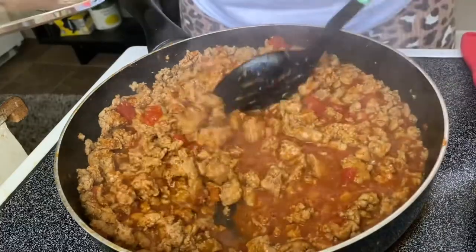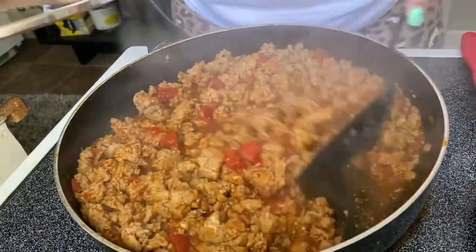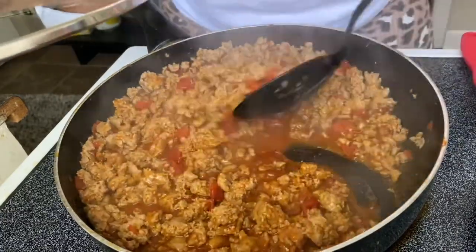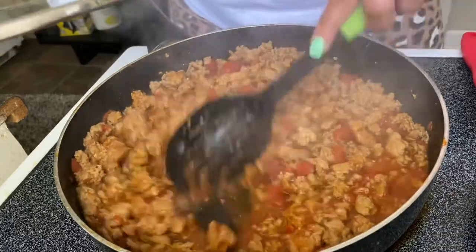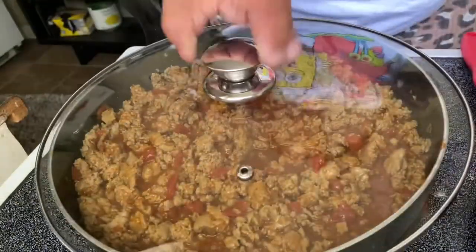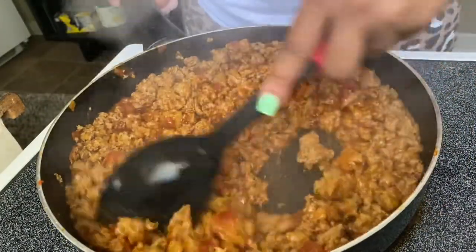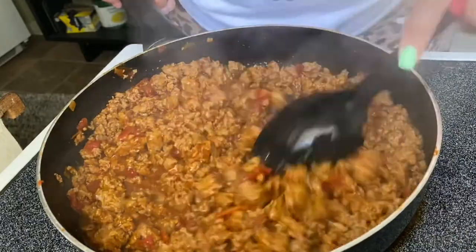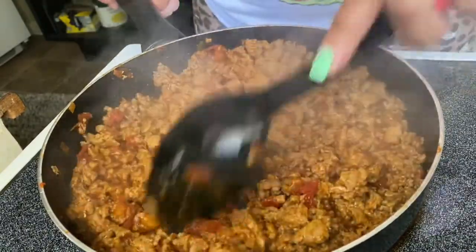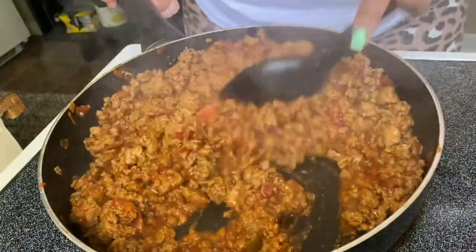So just to show y'all, put the lid on it for like a few minutes and just let it marry each other. I'm just showing y'all what it's looking like so far. I'm gonna finish letting it simmer down a little bit. Okay y'all, so I let this cook down a little bit and this is what we are looking like. It is definitely done and it smells so so good.